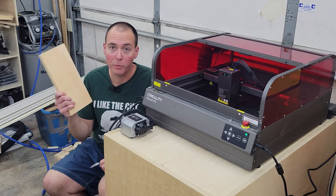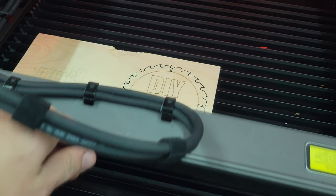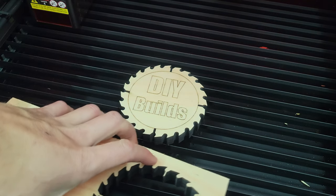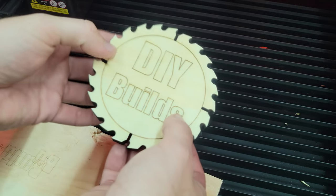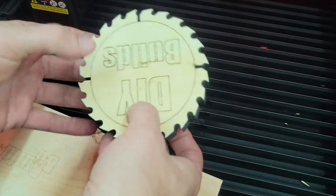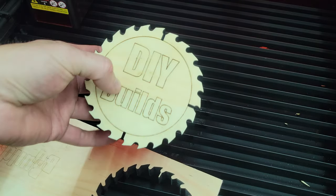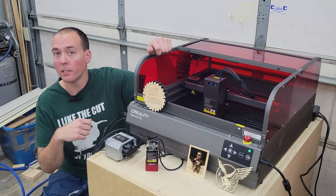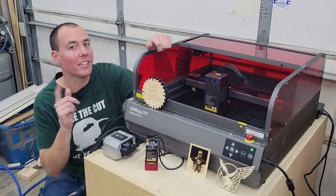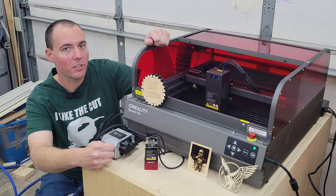We can cut small stuff real easy — we already knew that — but now let's do what we've been waiting for: cut three quarter inch material. This is our first three quarter inch test. My god, would you look at that — that is three quarter inch pine, one by six material. Clean on the top, a little bit of scorching on the back, but that is a complete one-pass cut. That is unbelievable. So there you have it — the Creality Falcon 2 Pro 60 watt laser is simply amazing. You can get your own today with the link in the description below, and it's even going to come with the bonus 1.6 watt engraving laser. Act now — link in the description, and we'll see you on the next one.